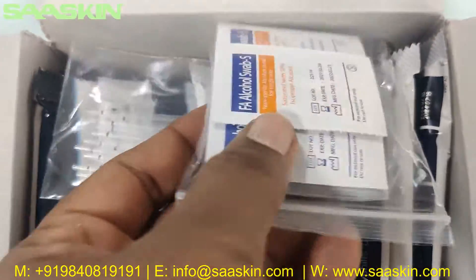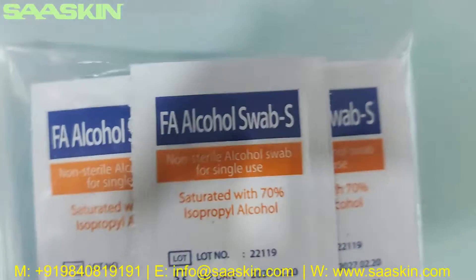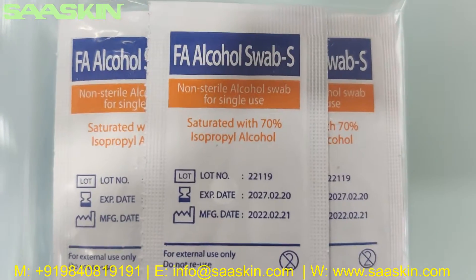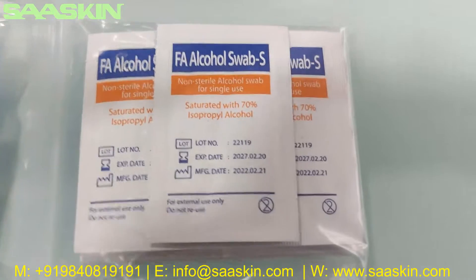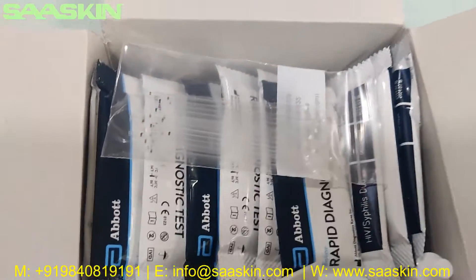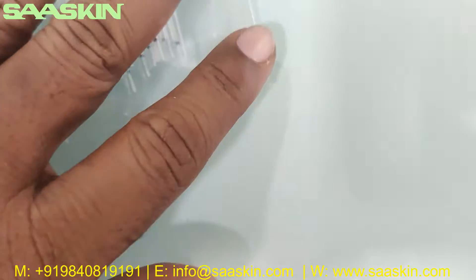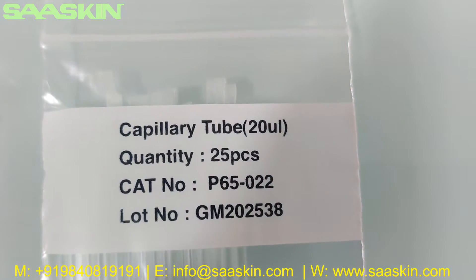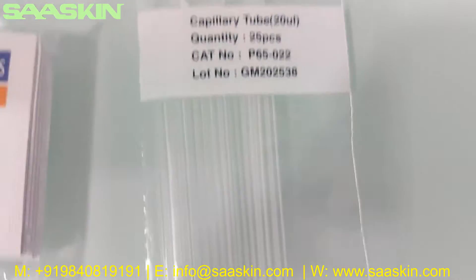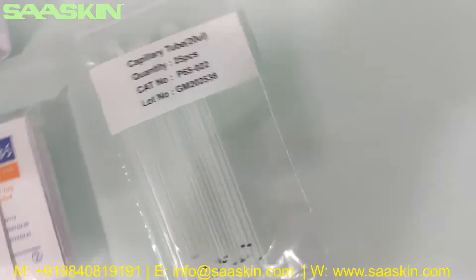There are also 25 alcohol swab packs inside. And further inside, you get 25 pieces of capillary tube — 20 microliters, 25 pieces. You can see the catalog number and lot number printed on the packaging.